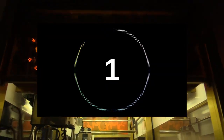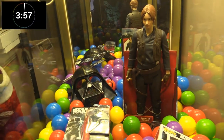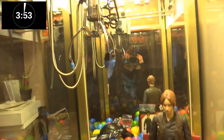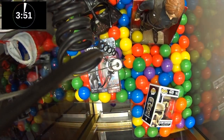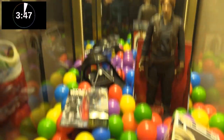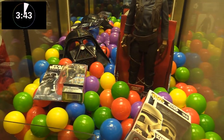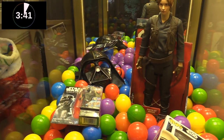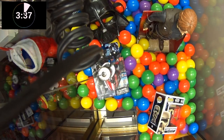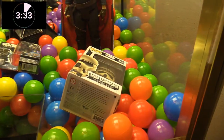Alright guys, our four minutes begins now. Here we go. We're gonna try for K2SO first guys — the little figure in the box. Oh, we got a ball though; balls don't count unfortunately. We gotta win the Star Wars items here guys. This is tough. The package is a little big for this claw, but I think if we get a good spin we'd get it. That just kind of didn't do much of anything there.